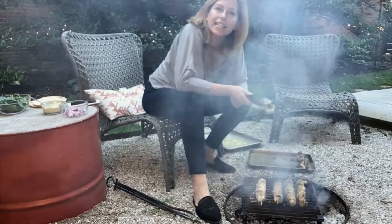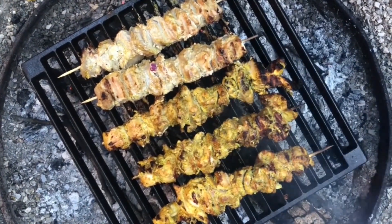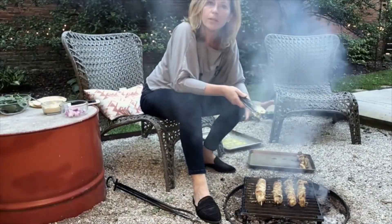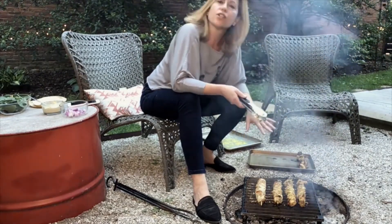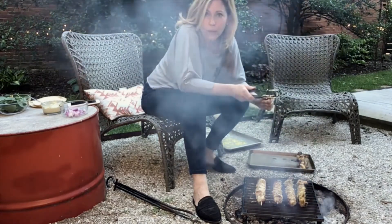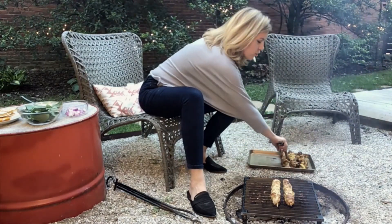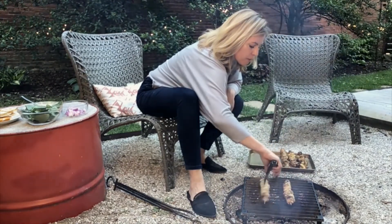I'm going to serve these in pita with some tahini sauce, red onion, and spinach. You could do some kebabs of veggies, or throw a foil packet of potatoes onto the coals as well — there are a lot of different ways you can serve these up. I love the flavor of tahini with this yogurt marinade, so that's the direction I'm going. All of my chicken looks pretty well finished; the pork is going to take a little bit longer because it is more dense, but we are just about there.